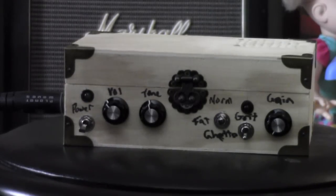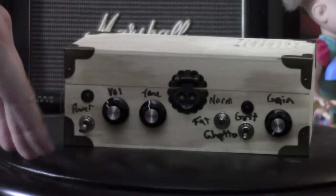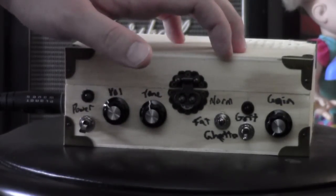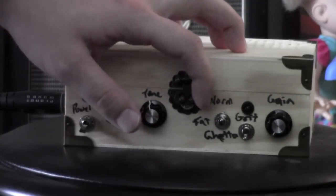As you can see, we still have the regular power switch with an LED, volume and tone controls. There is also a new switch I've labeled 'Normal,' 'Fat,' and 'Ghetto.'